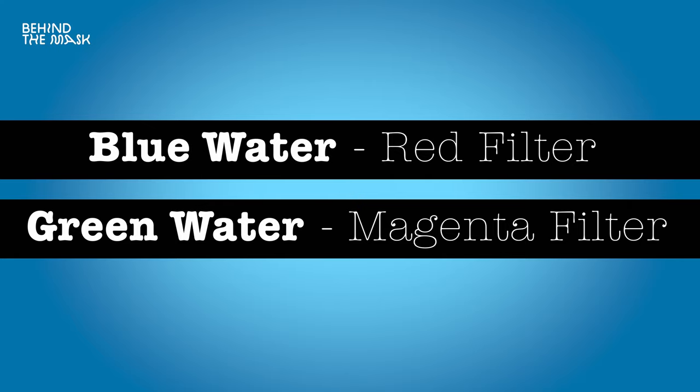Also leave the batteries in the video lights. Now, when should you not use a red filter? First, don't use a red filter when you're filming in greenish waters — in that case you want to use a magenta filter. Everything I say about red filters also applies to magenta filters. When I say red filter throughout this episode, I mean red filter or magenta filter, depending on whether you're filming in bluish or greenish waters.